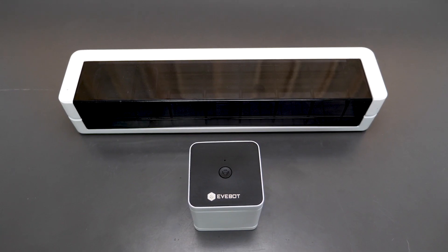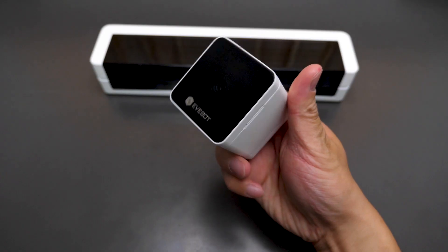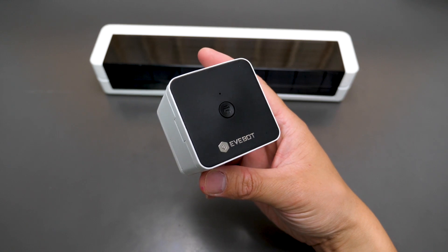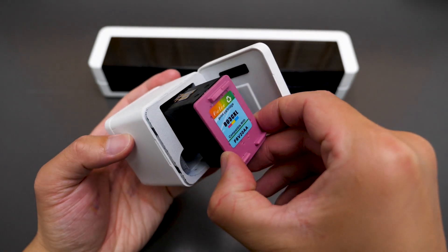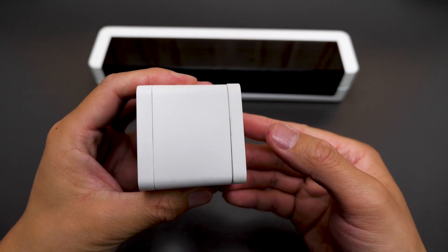The package has two parts: a printer and a portable A4 extension — you can get them separately, by the way. The printer looks tiny and cute; you have a printer button on the top, a Type-C charging port and power switch on the side. Open the top cover and you see the chamber for the ink cartridge, while the bottom cover is magnetic and can be removed when you are printing.